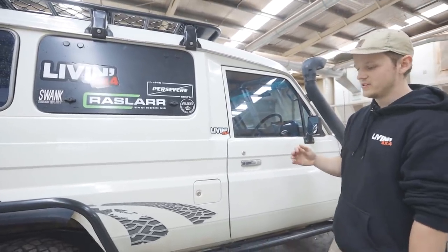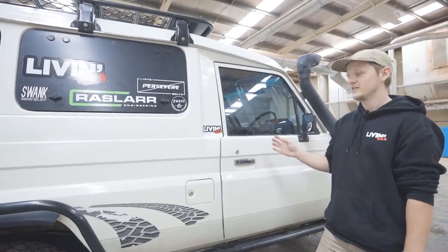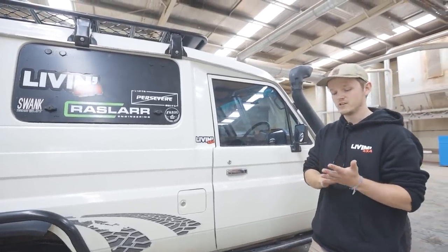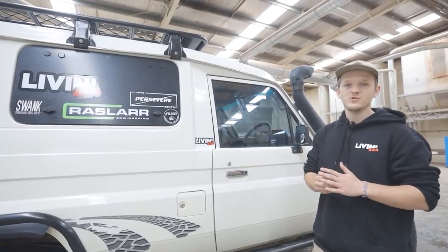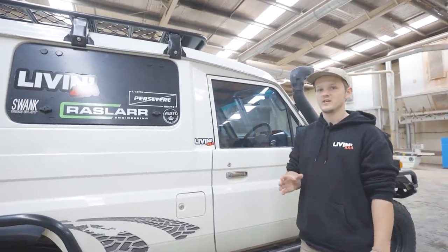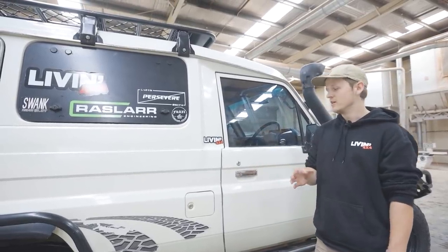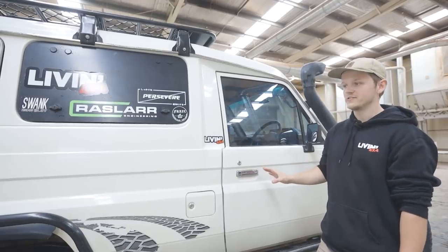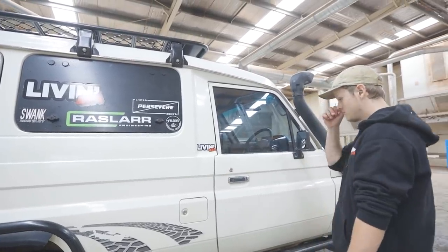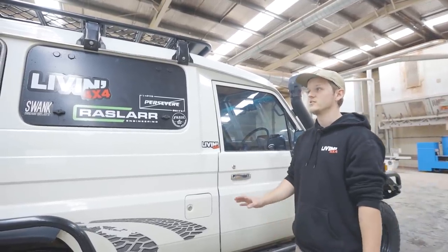A big thing that has just happened is it's got a brand new transmission and transfer case and clutch. Basically it was just shot — worn so bad. I took it in to get it fixed, they pulled it out and said you may as well just get a new one for the price. So it's got a box out of an FZ — the petrol version of this — it's slightly stronger and has slightly longer gearing. The whole drive line has been replaced now in this car, including the rear diff, front diff multiple times, all the brakes and everything. So it's practically brand new underneath.